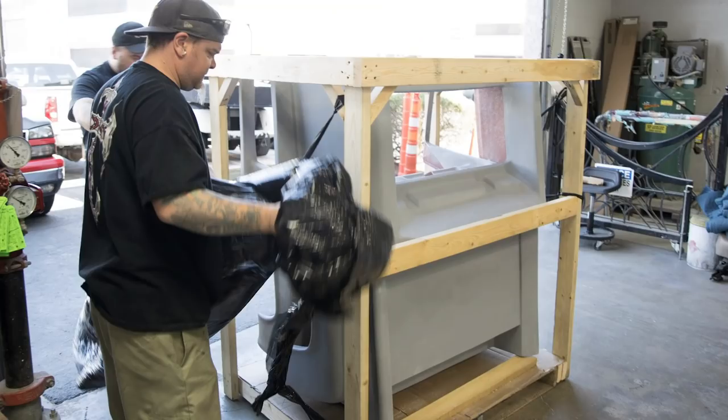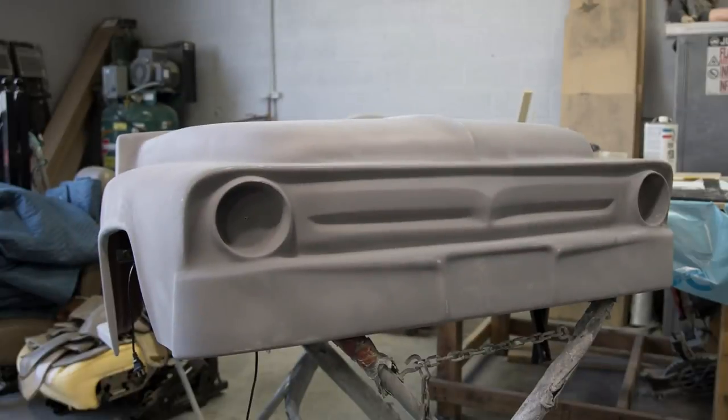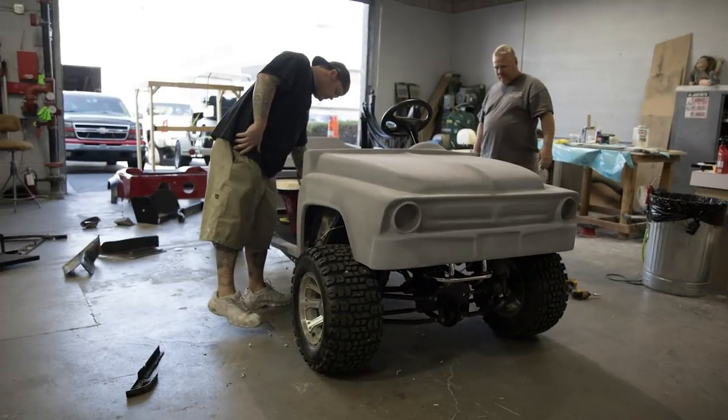It just needed a little bit of a facelift. That's when we came up with the idea of re-bodying this thing. We found a fiberglass body that was wicked cool. The gentleman is really into Fords, not so much Chevy. It didn't even come close to fitting on the golf cart, so that's when it went to Ghetto Bob — and Ghetto Bob cut this body ten ways to Sunday to make it fit.